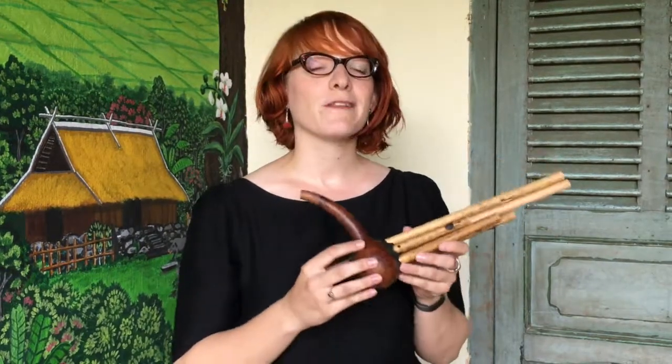To learn more about the culture and lifestyle of minority groups in Laos, please visit us at TAEC Luang Prabang.